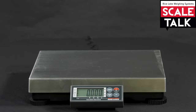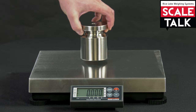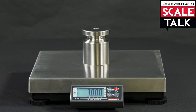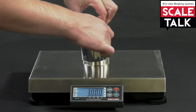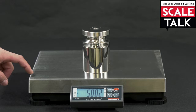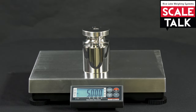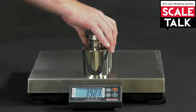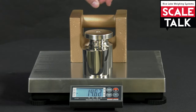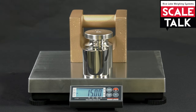Here, we have a Bench Pro configured for multi-interval weighing. It utilizes the same three weighing ranges as our multi-range weighing example: zero to five kg counting by .001, five to ten kg counting by .002, and ten to 35 kg counting by .01.